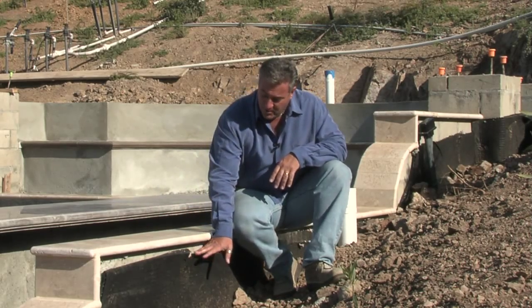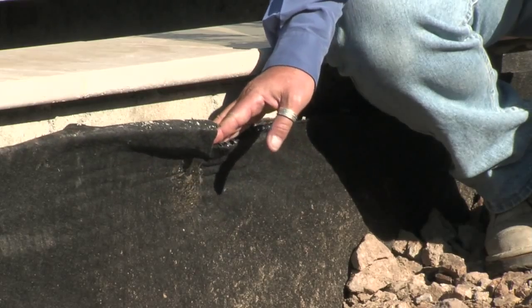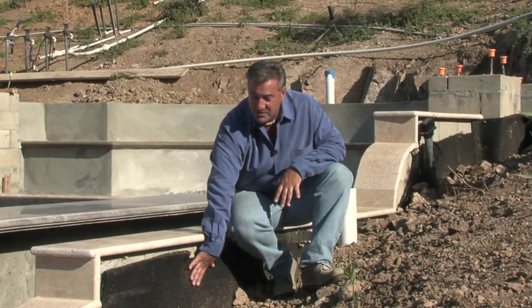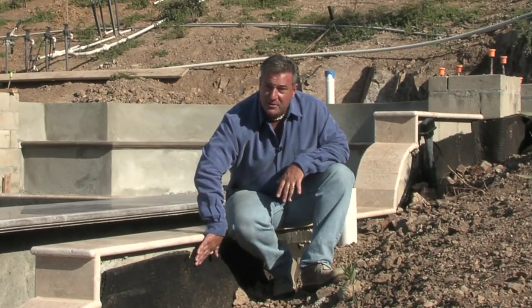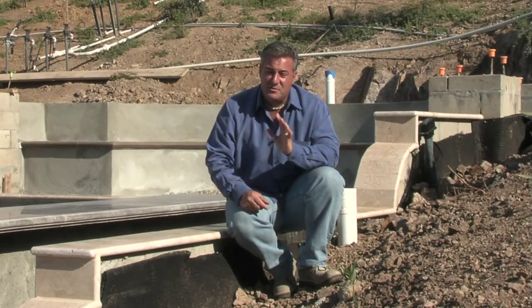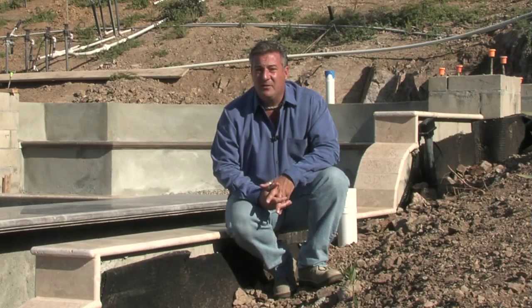To waterproof the back of the wall, we use an emulsion coating and then mirror drain fabric. This allows the water to get against the wall and then flow down through these little holes, dropping down to a French drain system at the bottom of the wall. That carries the water off the property and keeps water pressure from building up against the retaining walls.